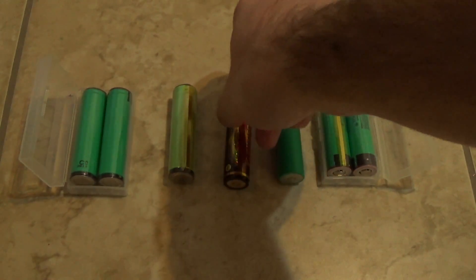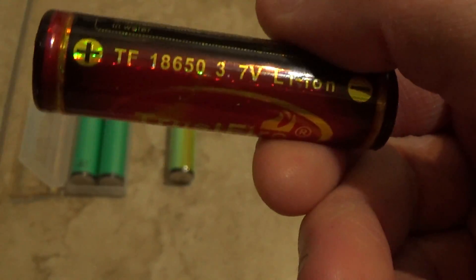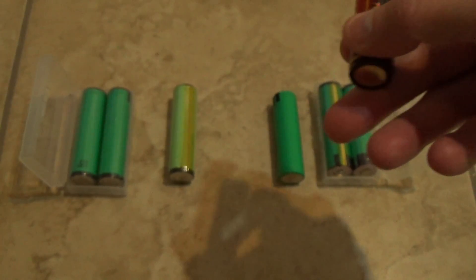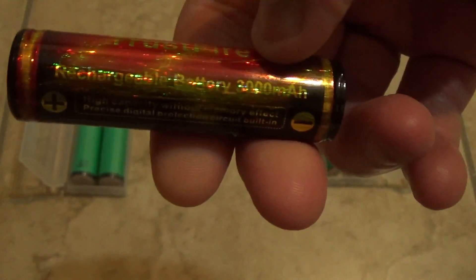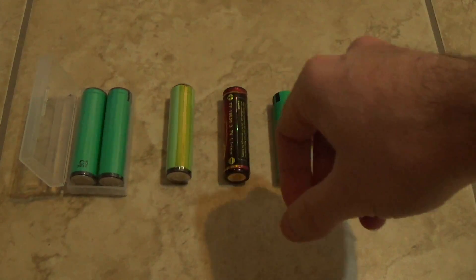Another brand I like — a little bit less quality than Panasonic and Samsung — is TrustFire. They have a 'True 3000' and 'True 2400' model. These are pretty good, inexpensive batteries, and they've been tested online with decent results. Pretty good for the price if you want to start off with some basic good-quality batteries.